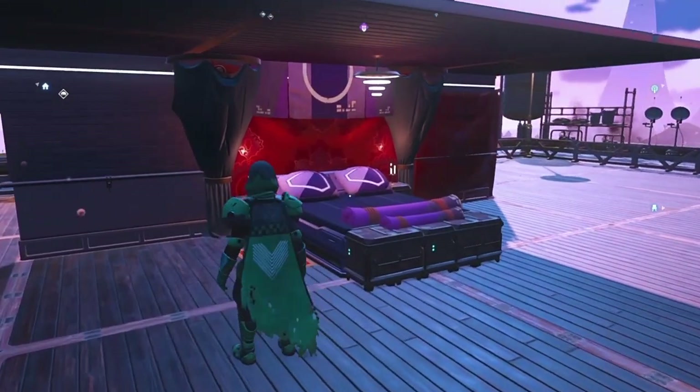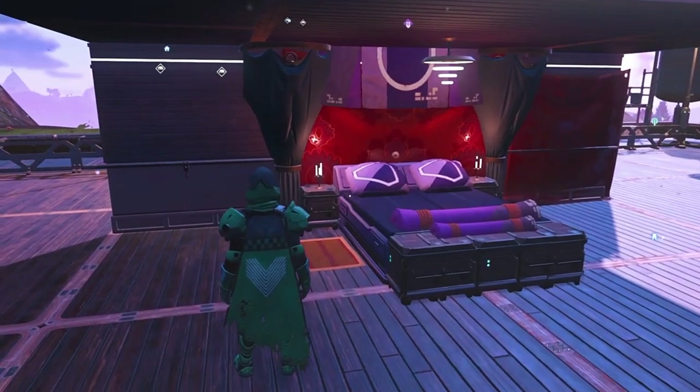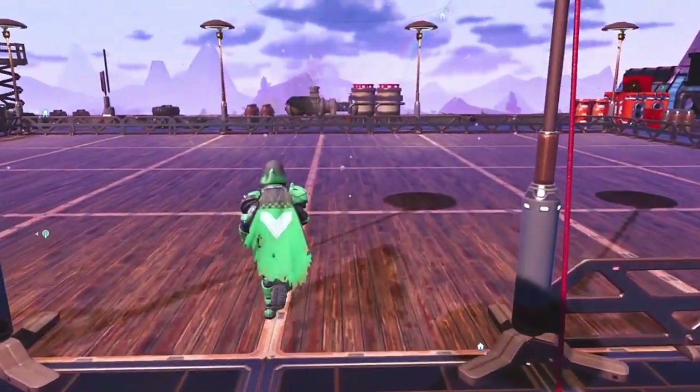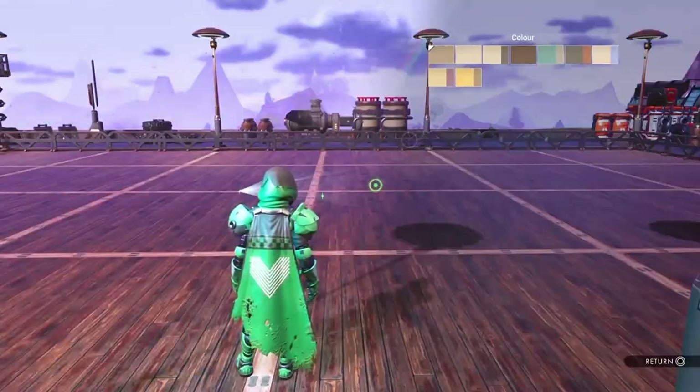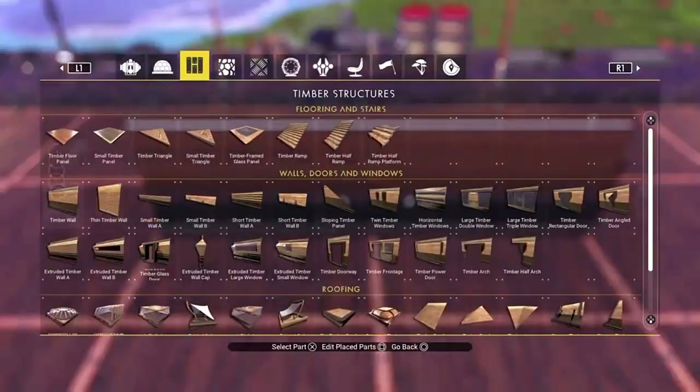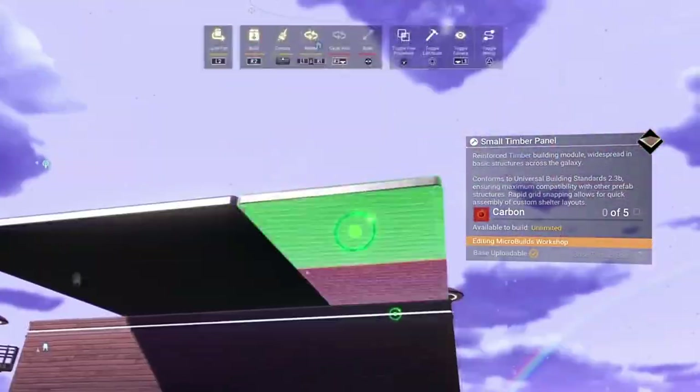We're going to build the bed that you might have seen in stuff like the pirate ship build that me and Boyd did, or a couple of castle builds on the channel as well. Here you can see it as we've built it. Nice and easy - it's going to take you like five minutes to put together. I'm just going to knock up some walls and some ceiling panels so that we've got a space to work in, because if you were doing this, you'd more than likely be building it inside, not outside like this.